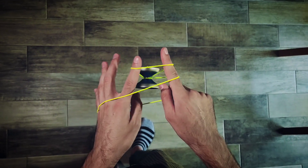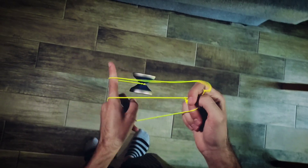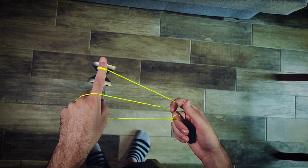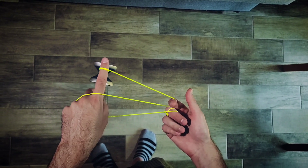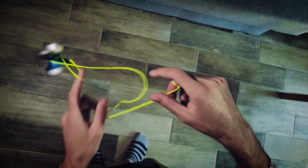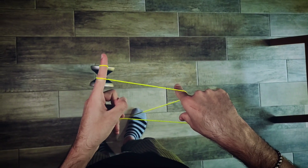Then come back and underpass with your non-throwhand index. Double on on the two strings. Then you want to release your index and roll the yoyo to the left — you're in dismount. Your index finger of your throwhand is pointing up. You want to roll the mount and intercept the slack with your index finger pointing down.